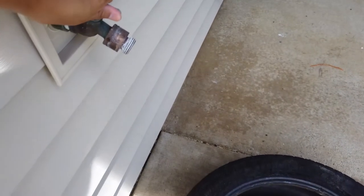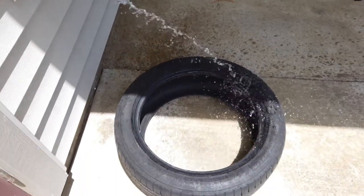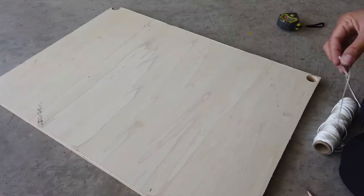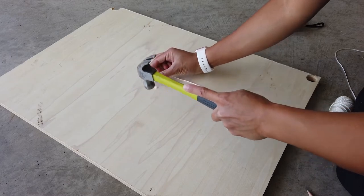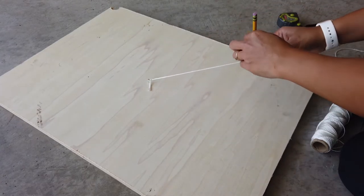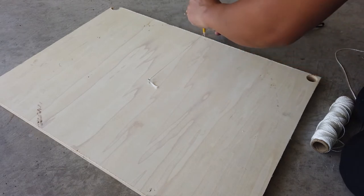So for supplies, you're going to need a lot of hot glue and a spare tire. I happened to get one for free from a local tire shop, so make sure you ask around. Otherwise, check Facebook Marketplace for anybody getting rid of one. You're also going to need some wood — I had some leftover plywood that I used for this project, and that is what I made the top from.